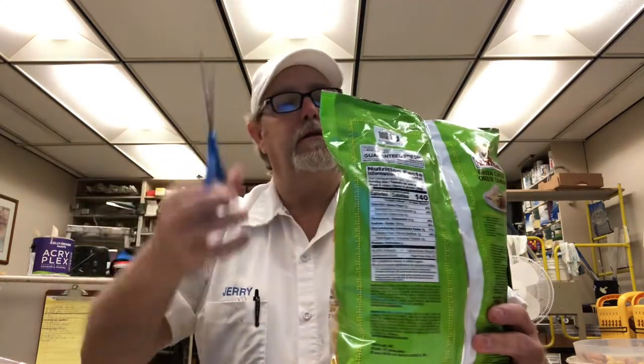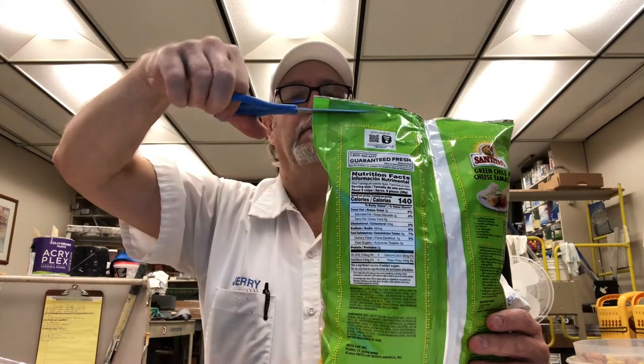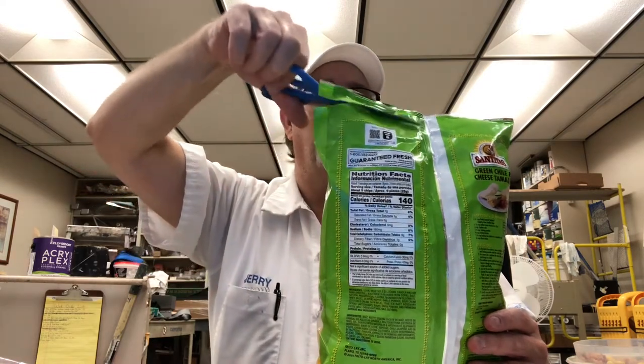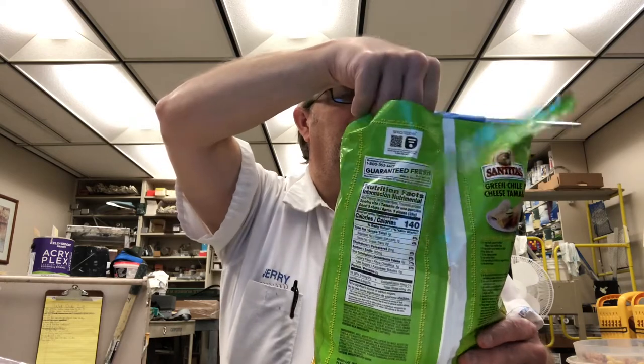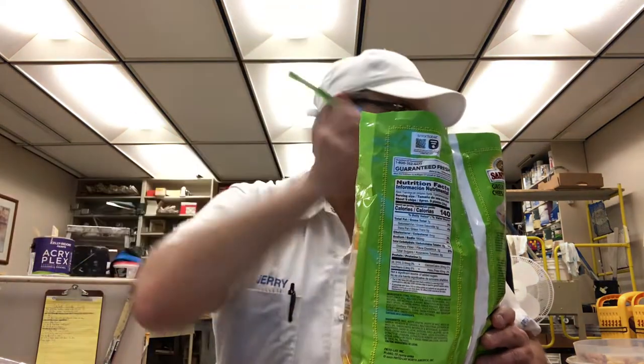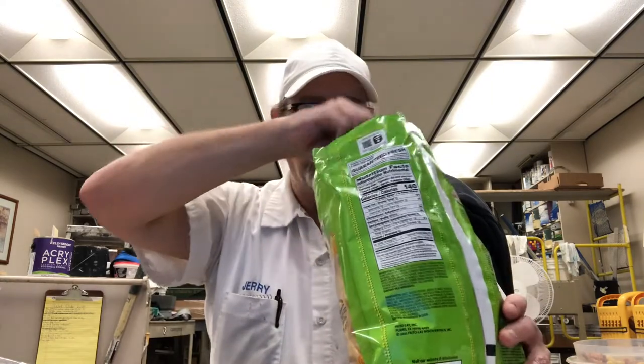I thought I would try scooping my leftovers up with them. My wife made Spanish rice the other night and there was some leftover, not enough to have another dinner with, so I just took it for lunch.